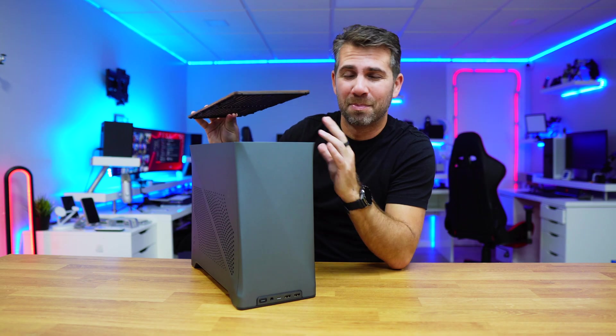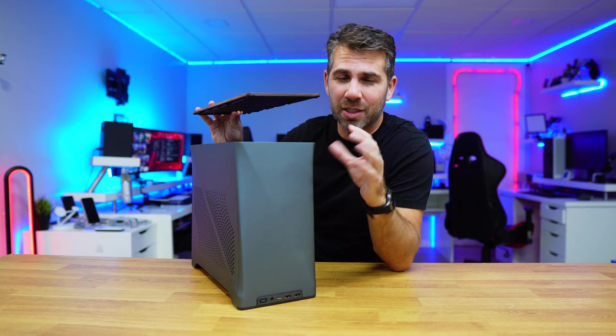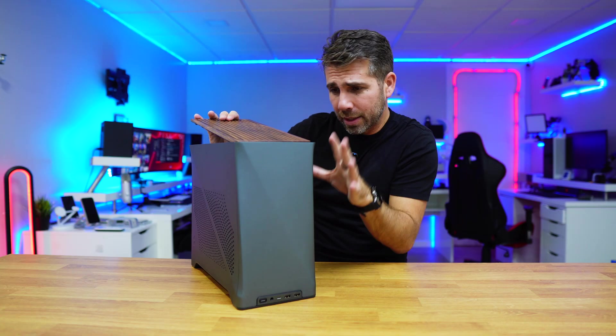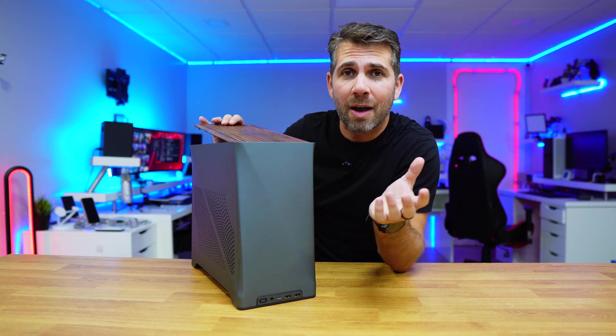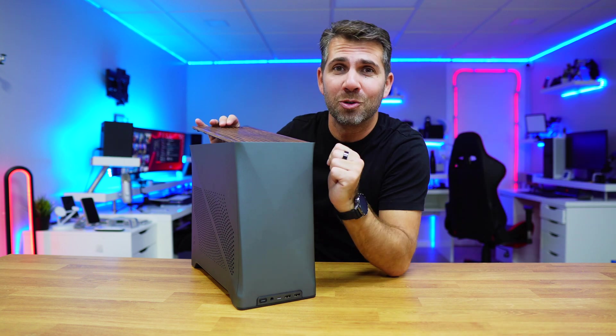Building a computer sometimes sounds scary but it's not — it's so easy and really a fun project. In a few days I will share with you how easy it is to assemble a computer with this setup right over here. So if you haven't subscribed to the channel please consider doing it, and don't forget that usual thumbs up.